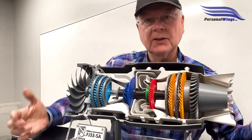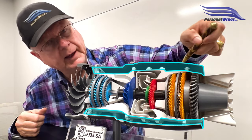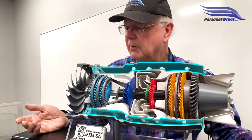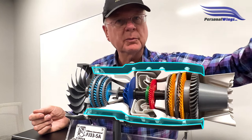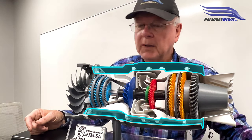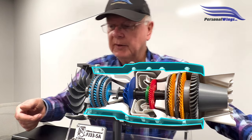This area up here is the bypass. Since this is a medium bypass engine, over 50% of the air literally bypasses the combustion portion of the engine and shoots out around the core. It does a couple of things: it makes it really quiet, and it also helps provide some efficiency.